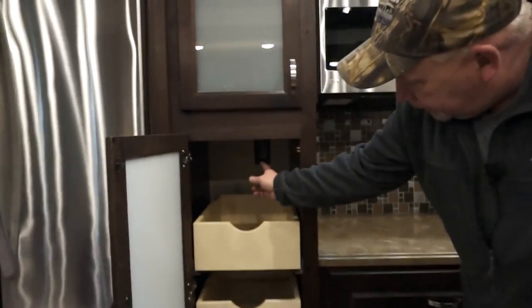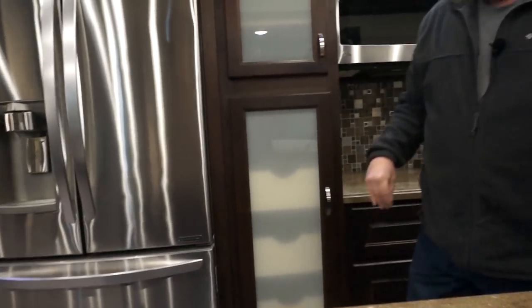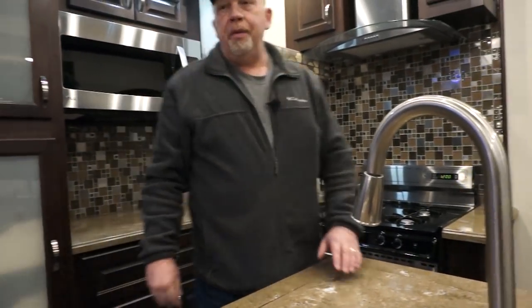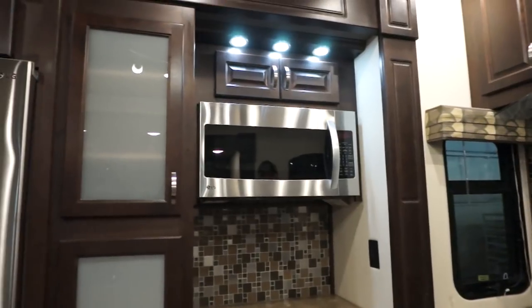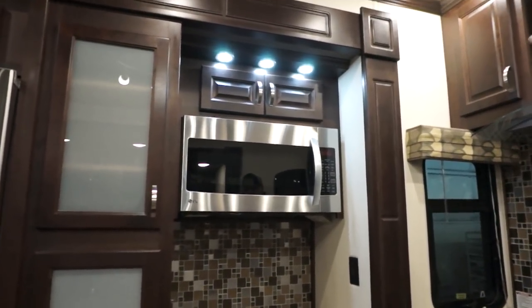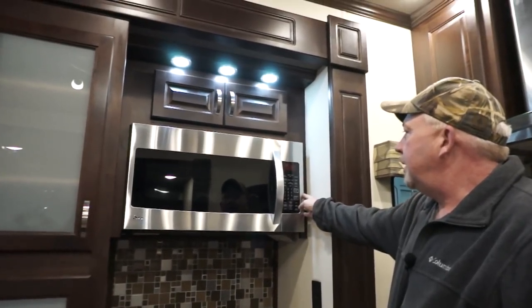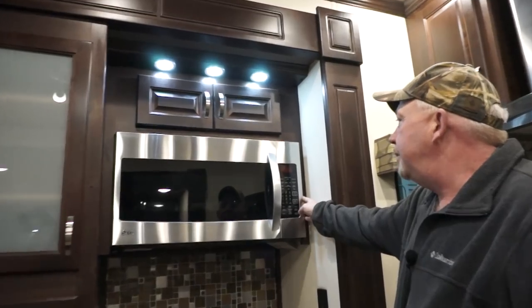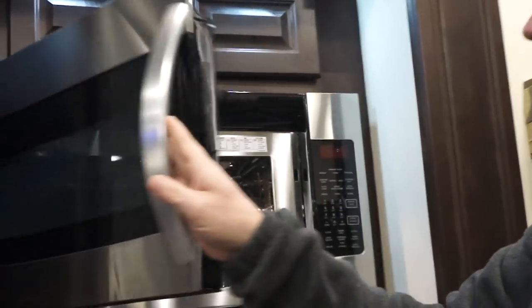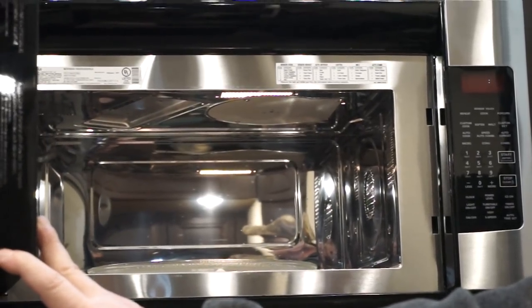There's also a 110 outlet in here. Coming around, you're at your microwave, which most of them get as a convection microwave that works just like an oven. It also has features like popcorn, cooktop functions, defrost and all that. You can bake pies and all that good stuff with this.